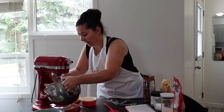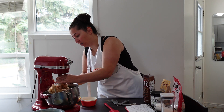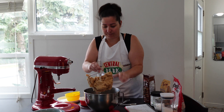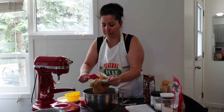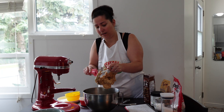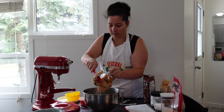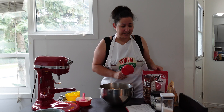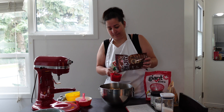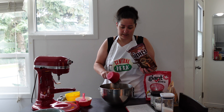Now that we've creamed everything together, we do have to add the oats along with the chocolate chips. Right now it kind of looks like a big batter. We're going to add one cup of chocolate chips — you don't have to, but you can always add half the amount if you're not crazy about chocolate chips. But we love chocolate chips in this house.